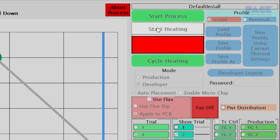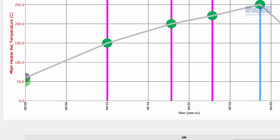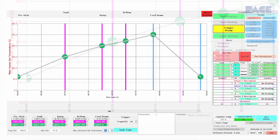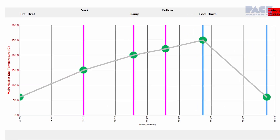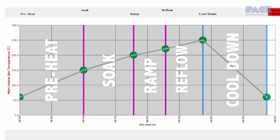Now, select Start Heating to commence the heating cycle. Allow the IR system to reach the set trigger temperature. A typical component reflow profile for either installation or removal consists of five distinct phases or zones: preheat, soak, ramp, reflow, and cool down.